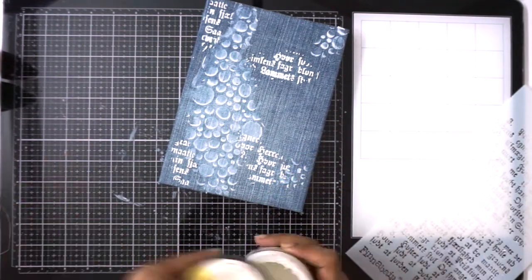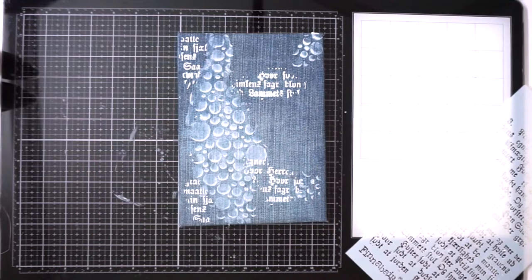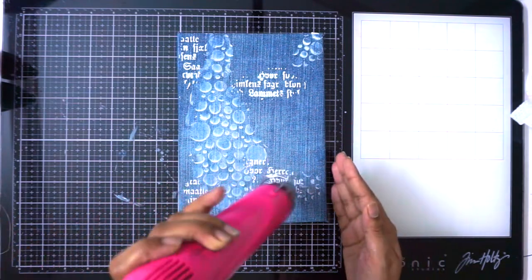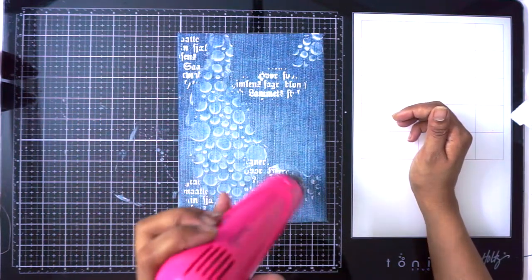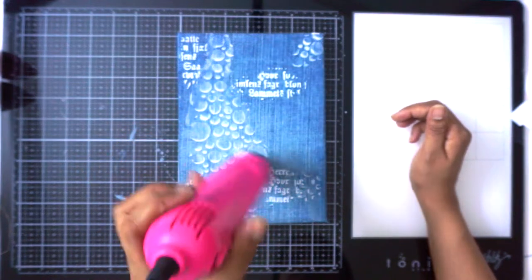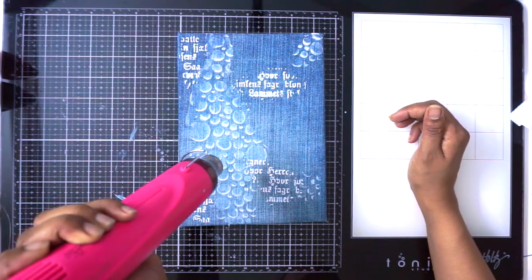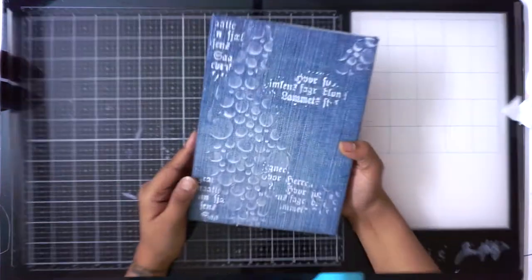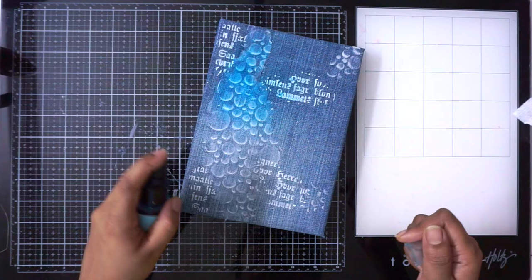I'm really loving this new stencil from FinnaBear — it gives a lot of detailing to your projects. I am very new to mixed media but I love to do it just to have a break from everyday scrapbooking and paper crafting. This is just for fun, so I decided to do this journal and alter this cover. I had this old denim with me and I just wanted to do something with it.